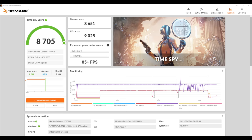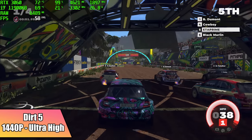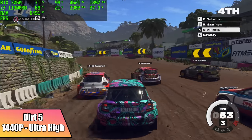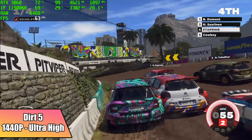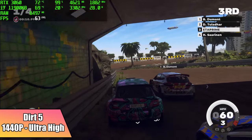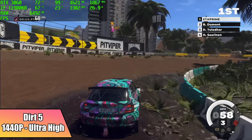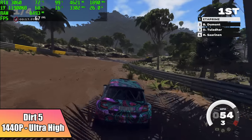The first one on the list here is Dirt 5. I will have Afterburner running up in the top left-hand corner. This is Dirt 5, 1440p, ultra high settings. We got an average of 63 FPS out of this one. If you drop some of these down to high, maybe even medium, we could get more out of it. But at 1440p, for Dirt 5, it's doing a great job.